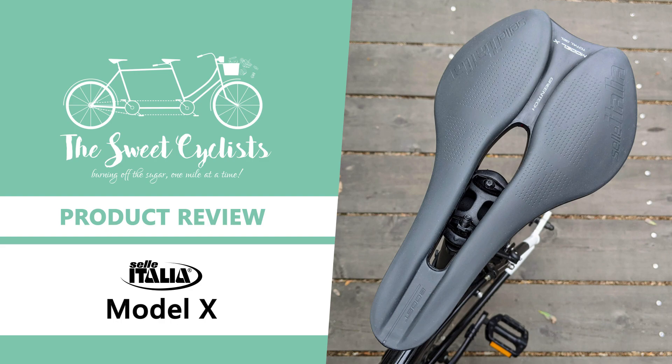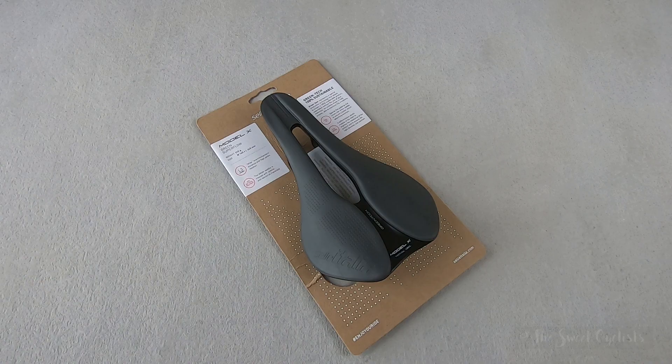Thanks for tuning in today. We're going to be reviewing the Sella Italia Model X Green Superflow bicycle saddle.